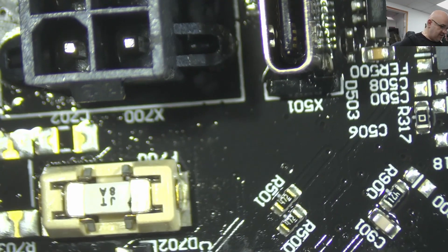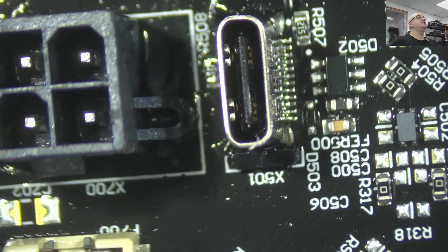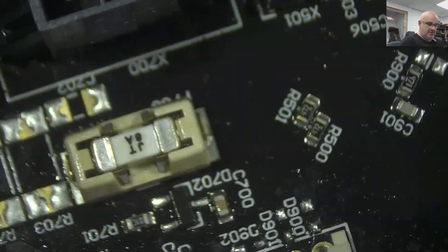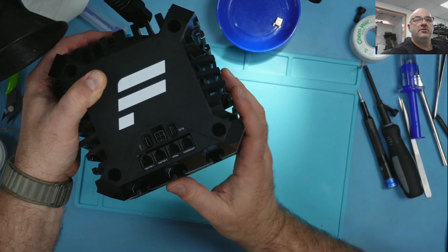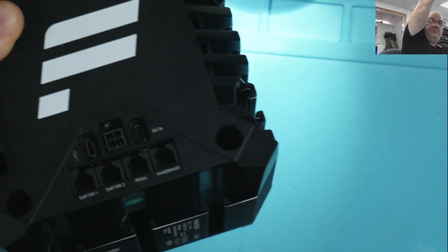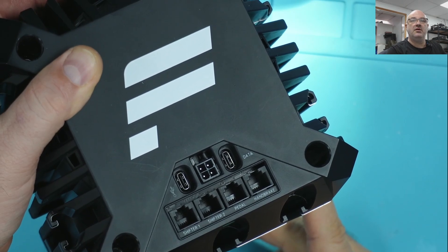Let's put it back together and see if it connects to the computer. I don't have any software installed for it. I'm just going to check the USB connection if it connects and shows up in devices. Consider this a success. Just in case you were wondering about the height, it seems to be perfectly fine. You can use the Molex connector and it's all good.